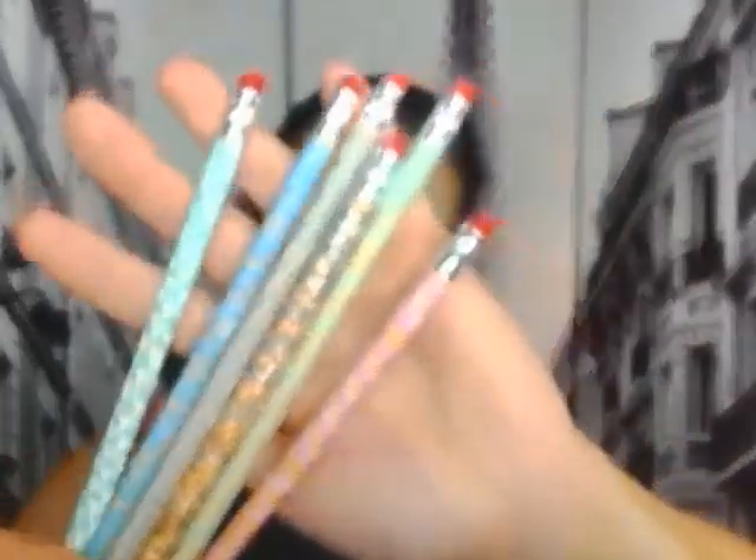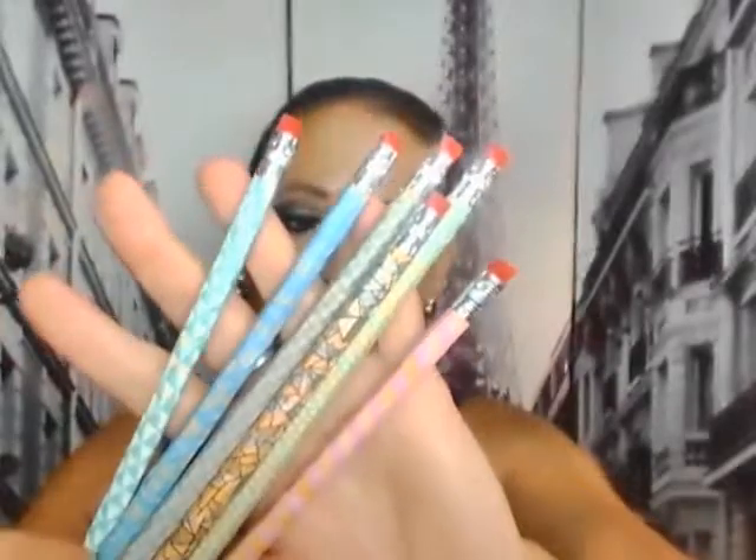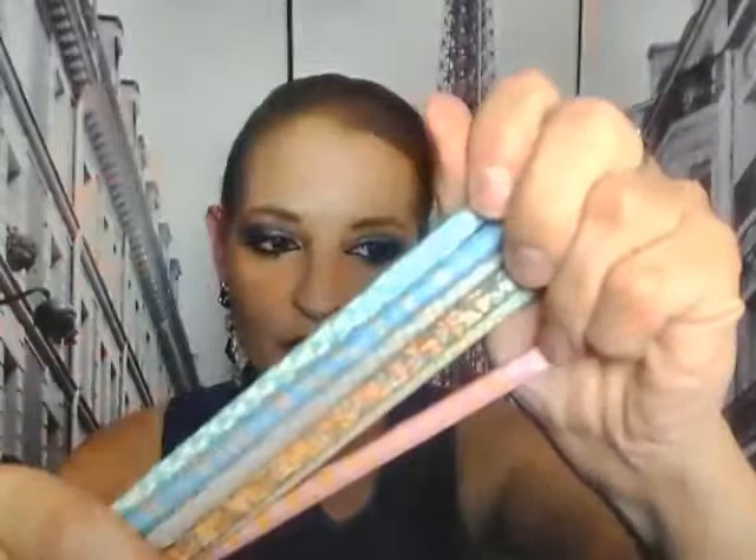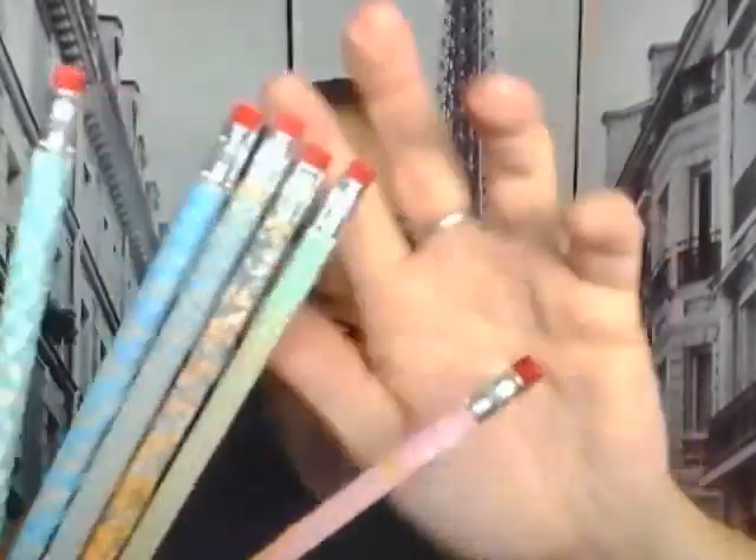These are such pretty colors. They are 15 millimeters wide and you get 10 meters of washi tape — so it's plenty to do lots of projects. Six different patterns.